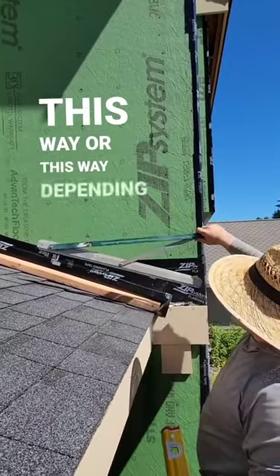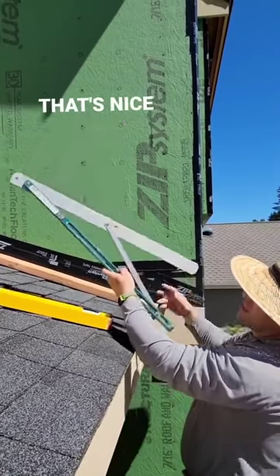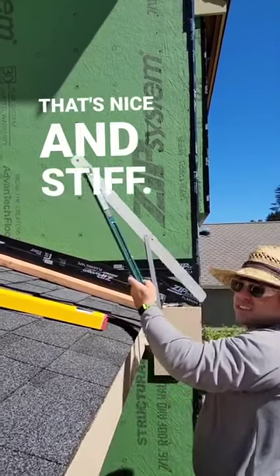Now I can run it this way or this way depending on how my board is, but make sure that it's clamped down nice and tight. You can see that's nice and stiff, and nice and tight.